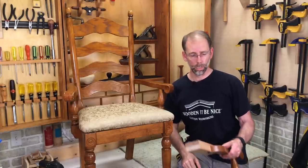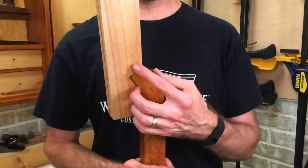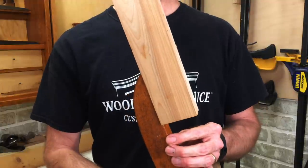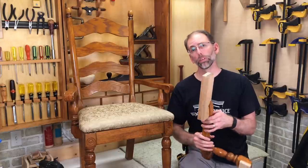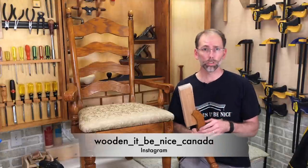I'll flip over this chair and we'll take a closer look at what's going on. But before I do, I want to let you know we're also on Instagram. I've got a matching chair and the arm broke off that chair — you can see here I'm patching in a new piece of wood. I'm showing step by step on Instagram how I go about fixing this. The name is below and I'll leave a link in the video description as well.